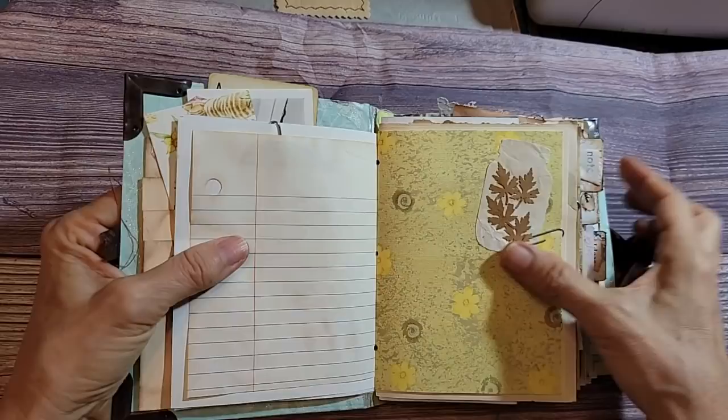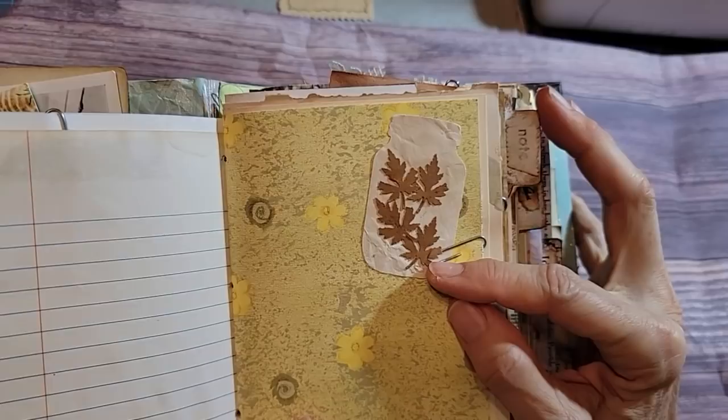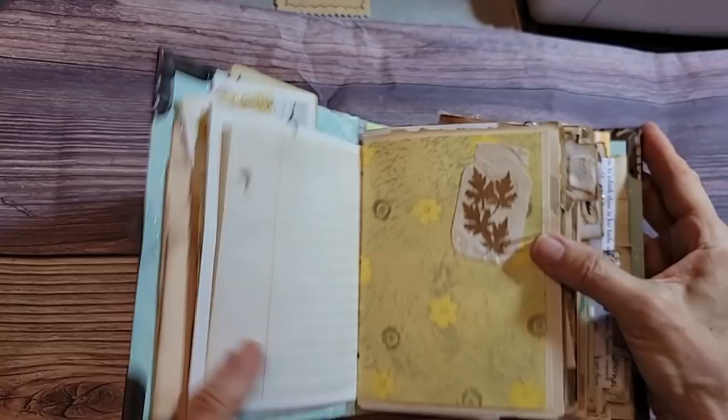I totally forgot about this. I have a mason jar punch — I don't know if it still works anymore. It was a mason jar punch and I punched out some little leaves and I put them in the jar as if they were stored in the jar. How cool is that! You can make cute little embellishments out of stuff you totally forget you had.